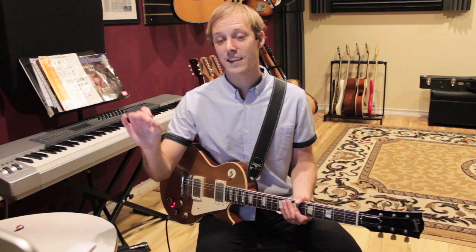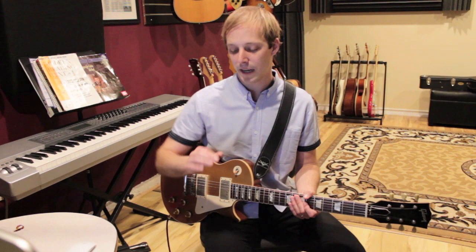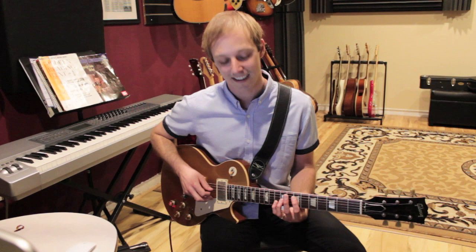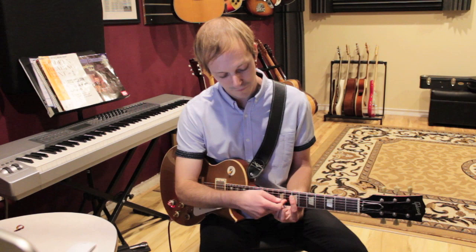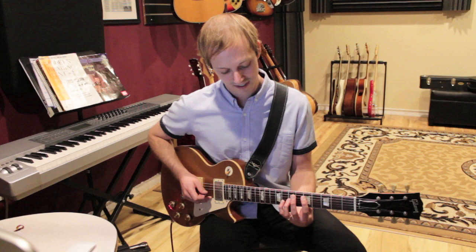Now we get into some octaves. You can break this into little sections. I'm going to use what's called hybrid picking — so I'm playing with a flat pick, and I'm going to use my middle finger of my picking hand to grab the second string, pinching like this. I'm going to play first finger on the D string, seventh fret, and then fourth finger on the B string, tenth fret — they should be an octave apart. I've got two frets between my fingers, then I'll pinch: pick on the fourth string, middle finger on the second string. Then I'll move it down two frets. After I do the pinch, I let go of the note — it's more staccato.